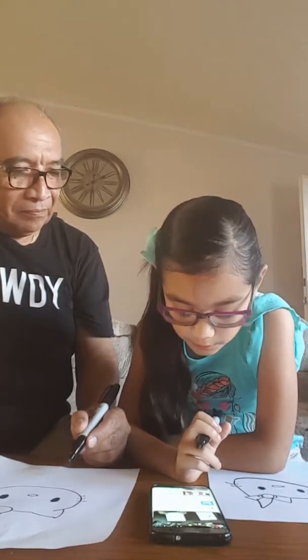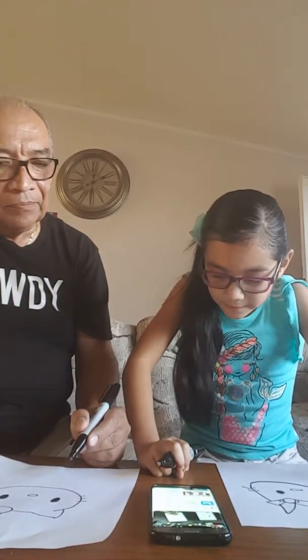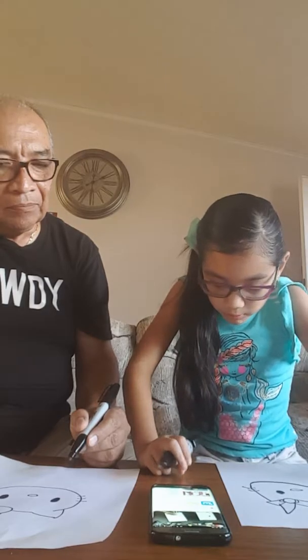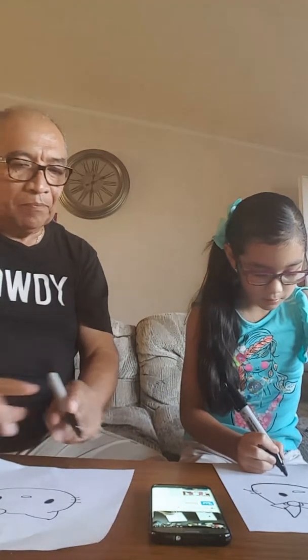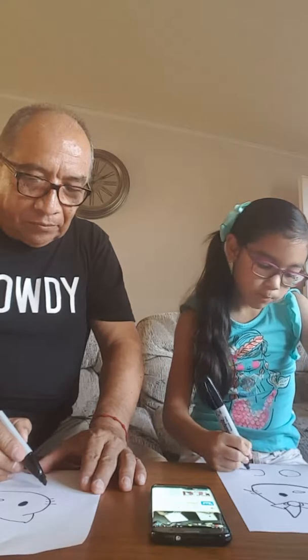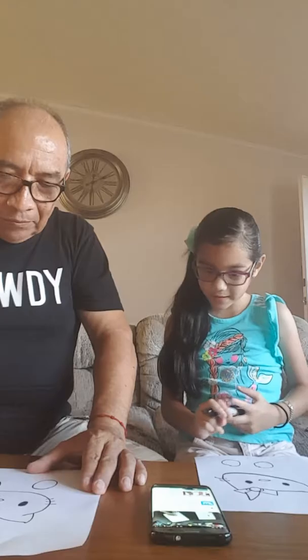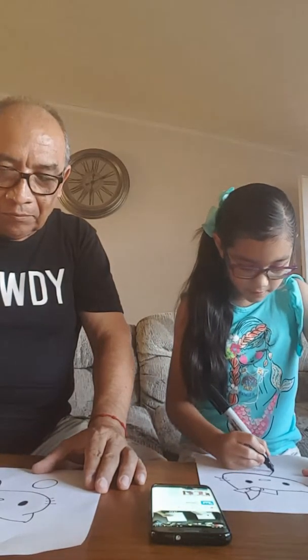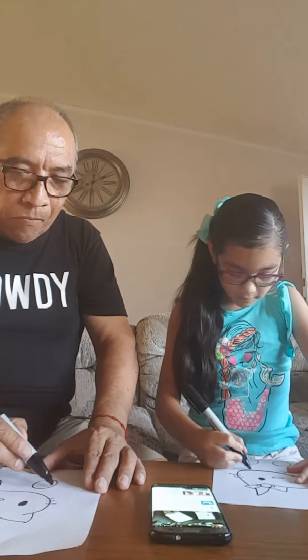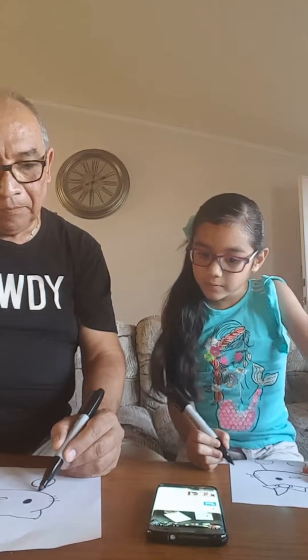Oh, we're going to draw her body, guys. Okay, two big ovals — can you do that? That looks pretty cute. I draw one line that comes down, and another line that comes down over here. And then draw a curved line. Then draw a curved line in between the feet down here at the bottom. Mine looks super adorable.